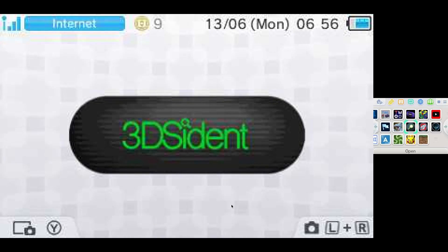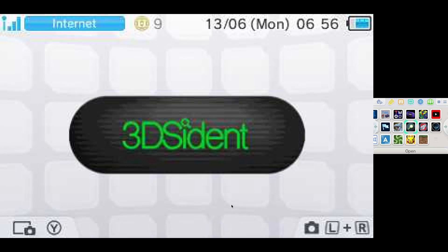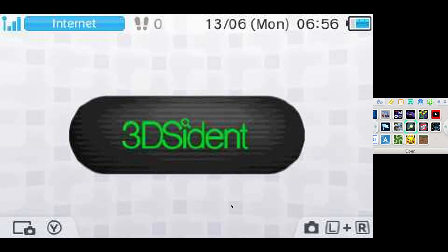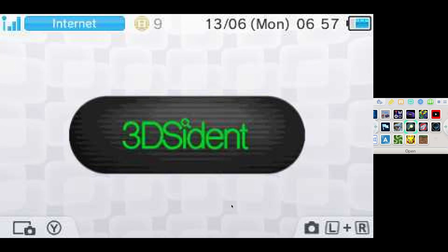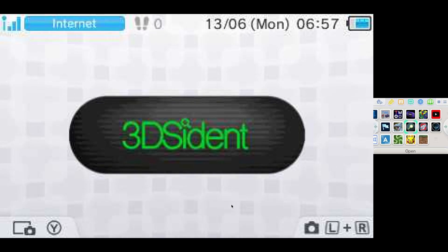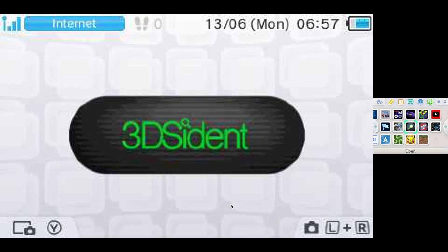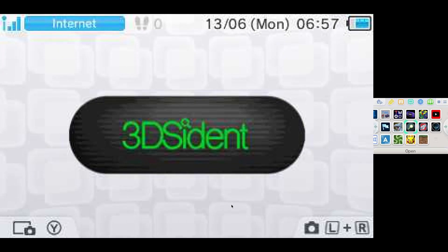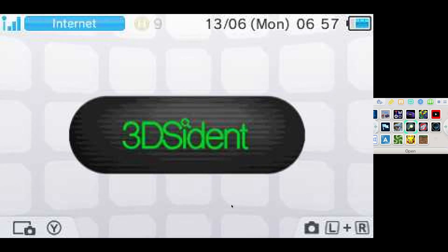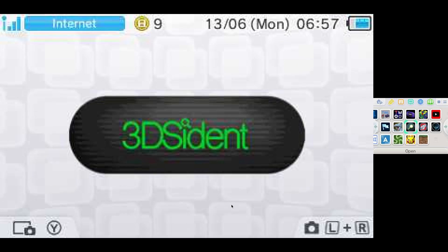I've been working on something people might find interesting. I want to make a dock for my New 3DS, kind of like the Nintendo Switch dock. The dock will have something for the headphone jack to capture sound, and for video I'm going to use the NTR viewer and output that to HDMI.